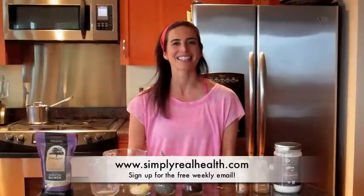Thanks again for watching. This is Sarah from Simply Real Health. If you like this video and want to see more like it, make sure you visit my website at simplyrealhealth.com and sign up for your free weekly email full of healthy tips, recipes, and ideas galore. Thanks for tuning in. See you next time.